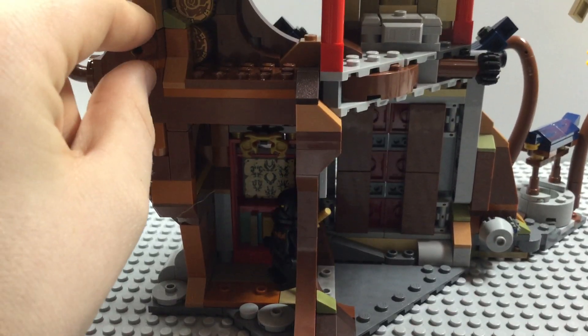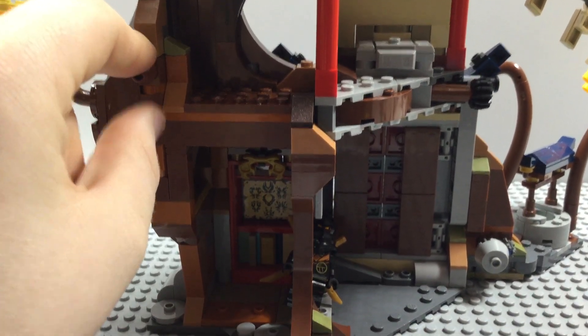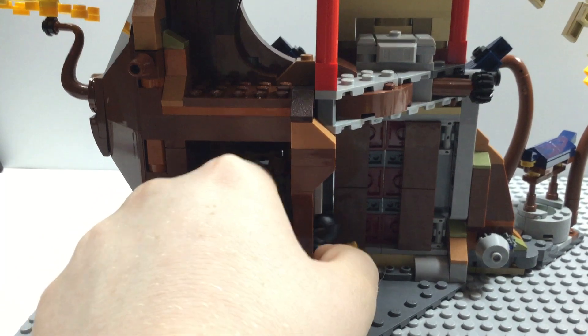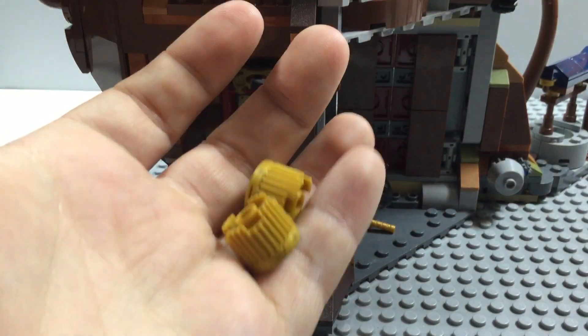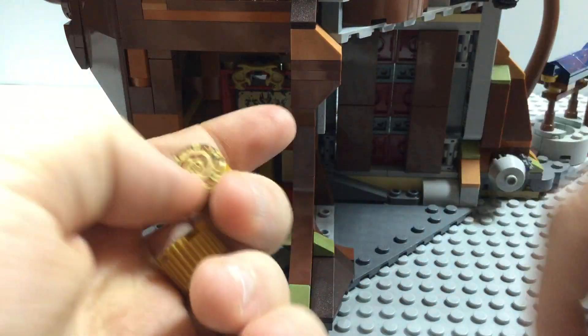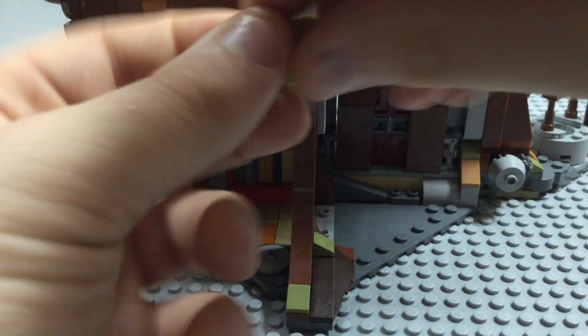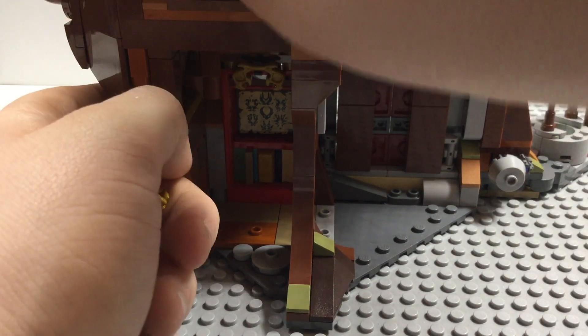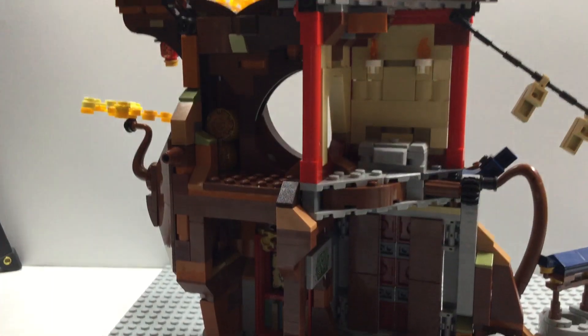Moving up, this is gimmick number two of this set — this brown leaf hole right here is a booby trap. These swirling pieces are actually supposed to fall out, so watch out Cole! I really hoped this would make the minifigure fall, but I guess this is the best you can do. You get two of these traps, so it's a nice feature to have. You just slide them back in like so.